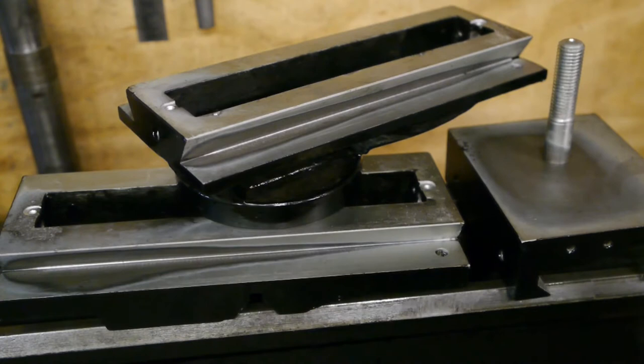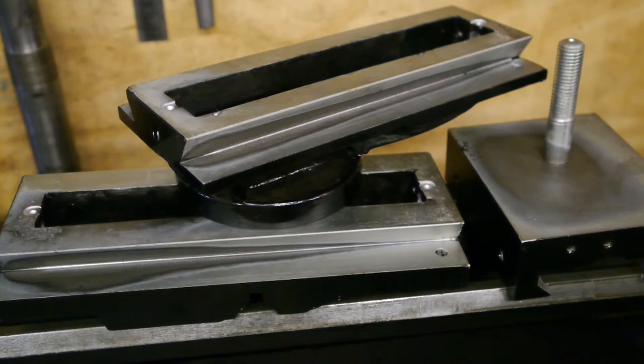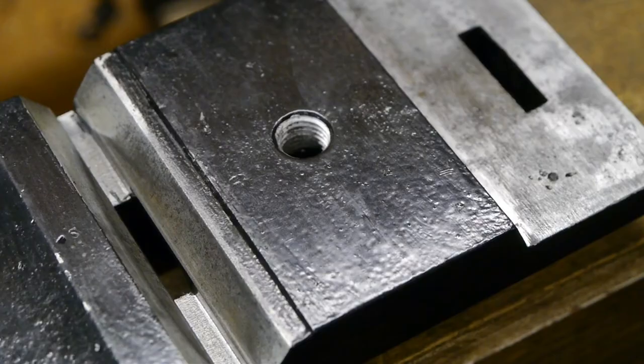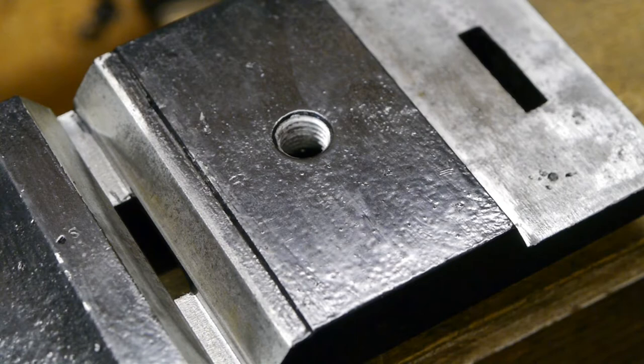Even though the galvanization of the slides was a total failure, the acid dip did take care of all the rust. When I got them back, you could really see where the wear pattern is on these slides. I noticed that some fly has been cluster shedding on the top slide. Here's the lower part of the cross slide — it has the most wear. There's a pretty distinct ridge where it's riding on the top of the way.